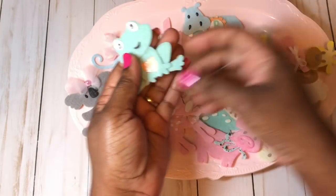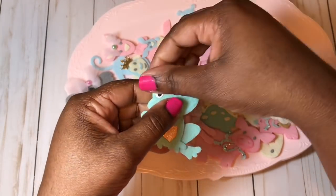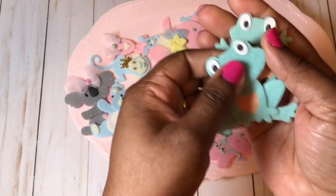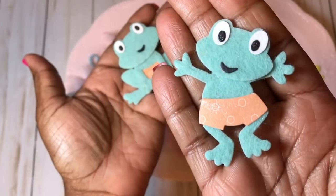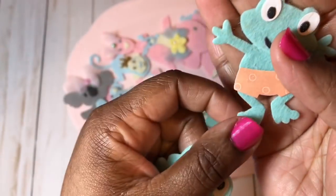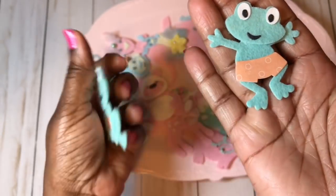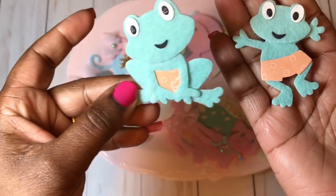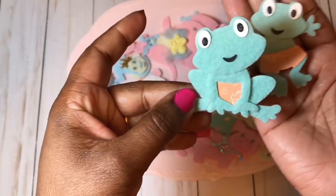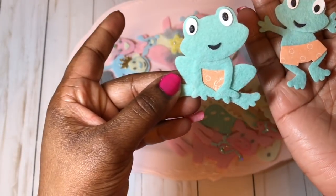My next favorite would have to be the cute little frogs. Aren't they cute with their little shorts on? I put some Wink of Stella on the shorts — you probably can't tell on camera. I was thinking about going in and putting something on their head, like a little cap. That would be really cute.